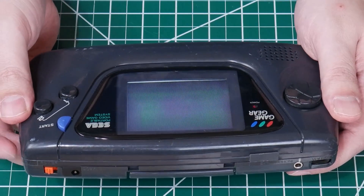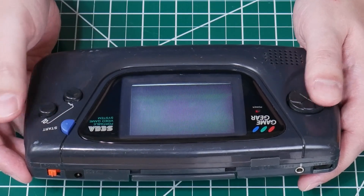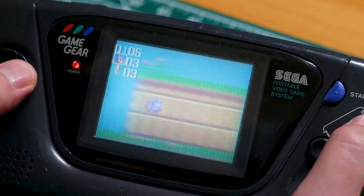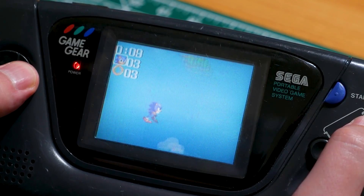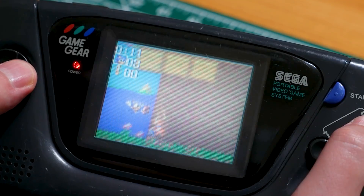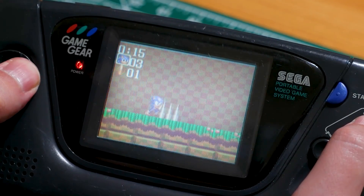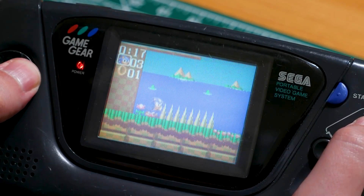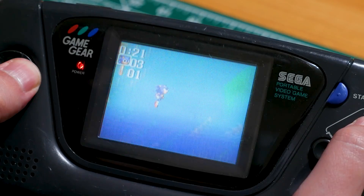It works! It looks good. No dead pixels? Oh man, this is what I was hoping for. I do not know how to play Sonic, so this is going to be ridiculous — but it works. That's amazing.